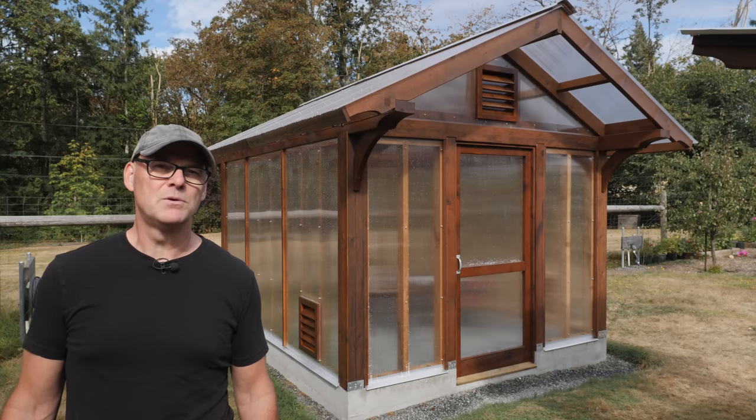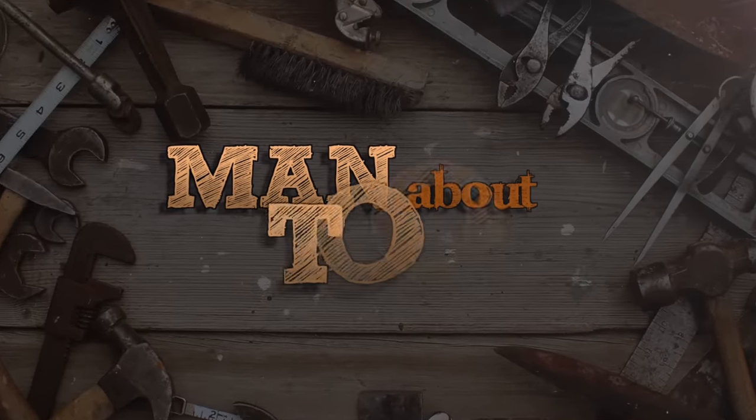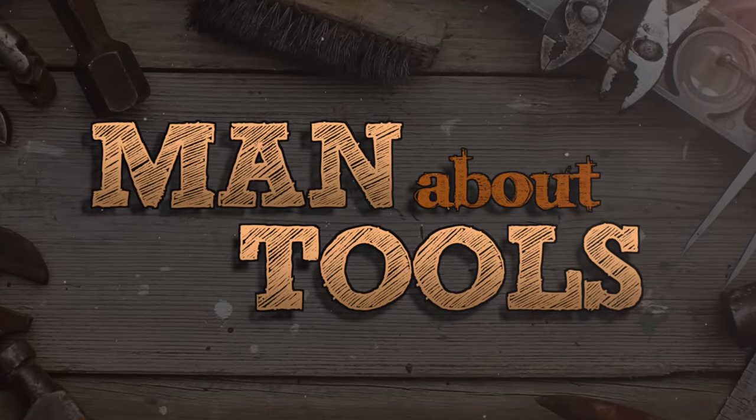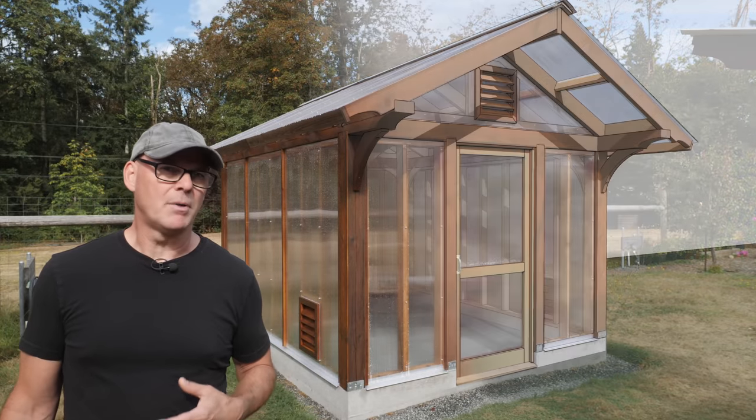Hi everybody, this is Kent, and this is the post and beam greenhouse we built in the garden. In this series of videos I'm going to go through step by step how we put this together.